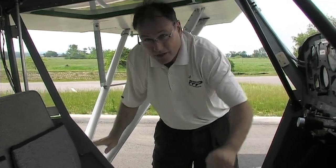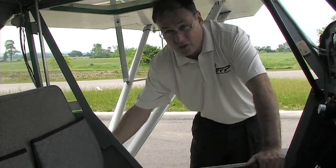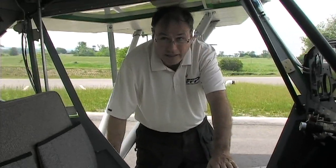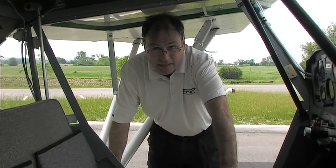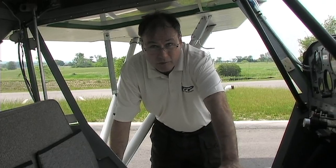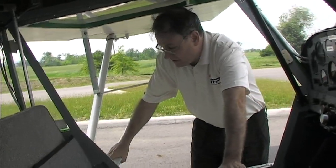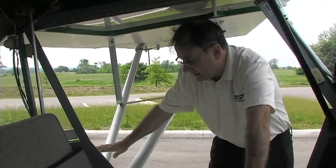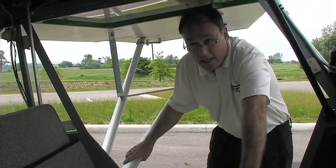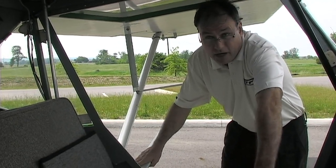One of the nice features on the Dakota Hawk is the strut attachment is behind the seat, giving you a great forward view in flight. We have a number of people using this as a photographic aircraft, doing in-flight photos. The streamlined struts are standard with the kit — structural streamlined 6061 aluminum, very light and strong, and they do a great deal to reduce drag.